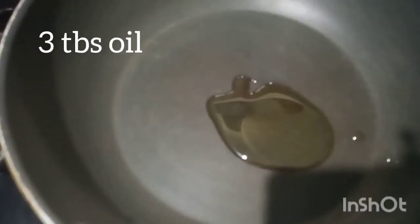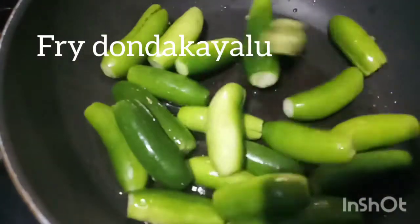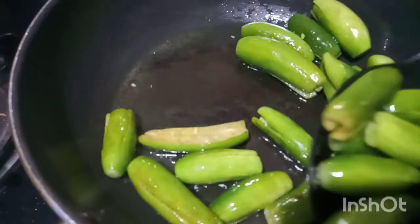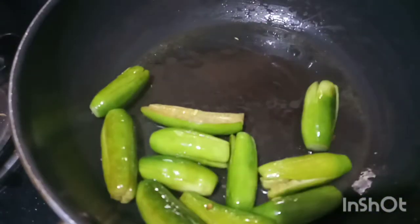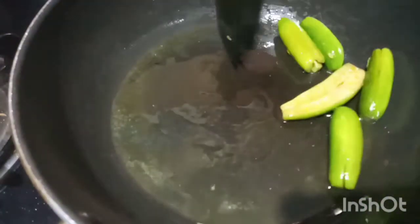After the pan, add 3 tbsp of oil. Add and fry in the oil for 5 minutes. Then put the oil in the pan.